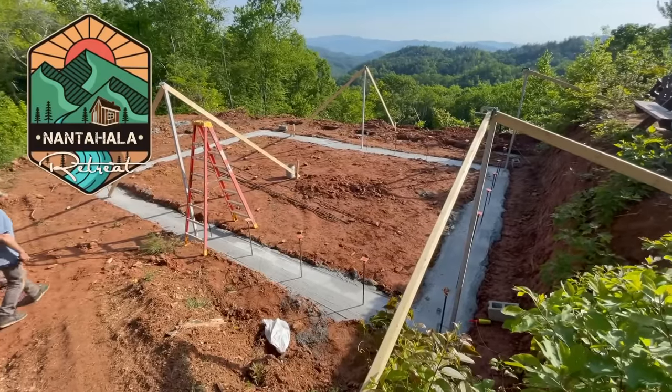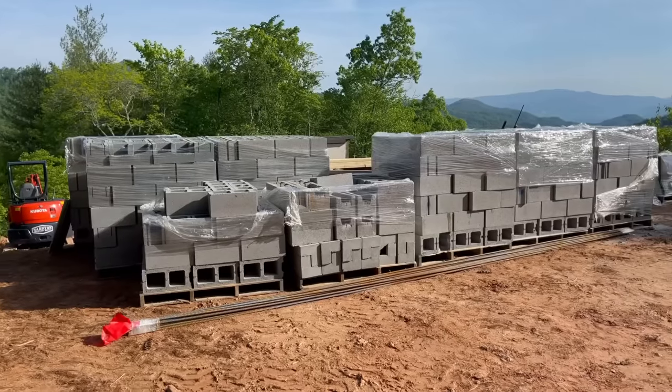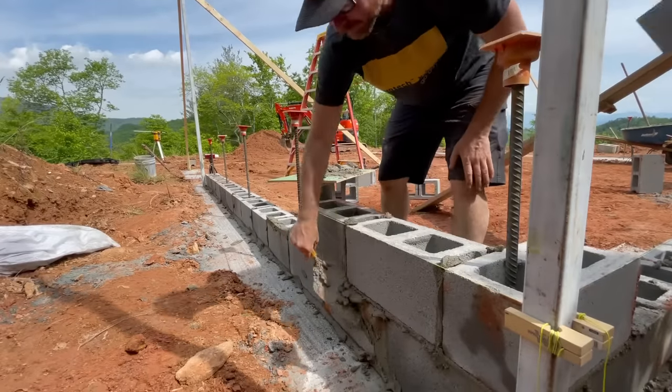Hey, and welcome back to episode three of Building the Nantahale of Retreat. If you didn't guess already, we're laying some block today. We're going to show you how we built this entire basement.